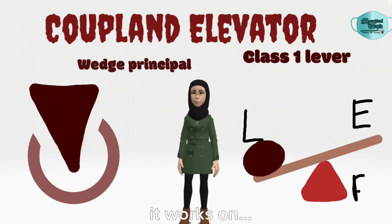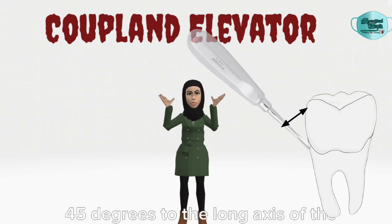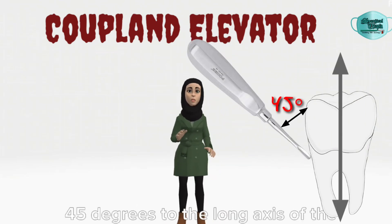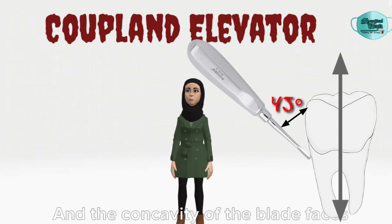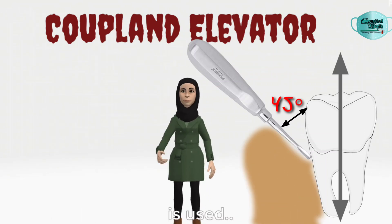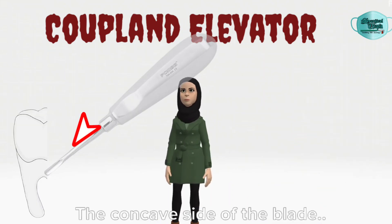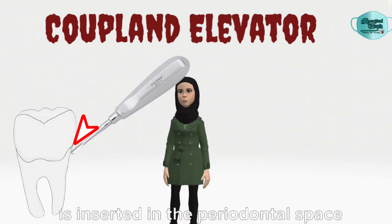The Copeland works on the wedge principle, and also remember that it works on the first lever principle as well. It is applied at 45 degrees to the long axis of the tooth to be extracted, and the concavity of the blade faces the tooth. The crest of the interdental septum is used as the fulcrum, hence the application of the first lever principle.